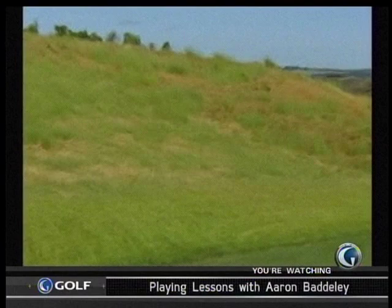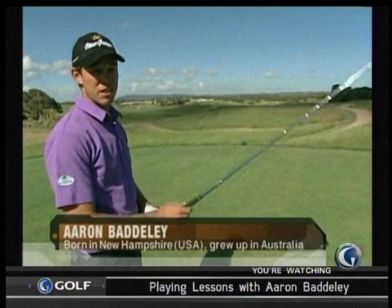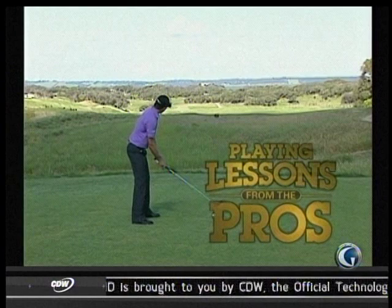Well, here we are back here at Moon and Lynx on a wonderful afternoon — blue skies. This is one of the longest par fives you'll face, about 610 to 615 yards. So pick your target, see the shot, pick my spot out in front of the ball.